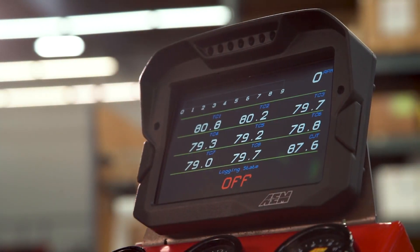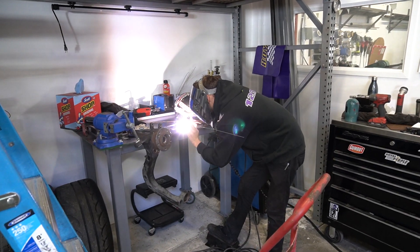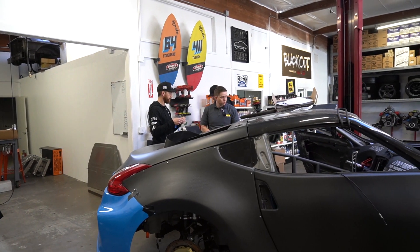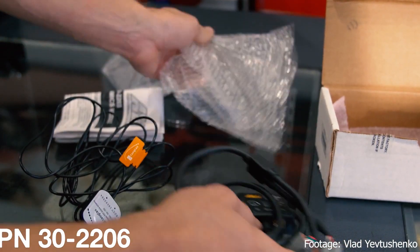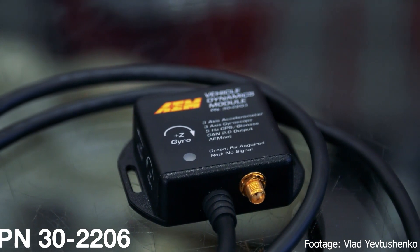This will make a huge difference and allow us to get a little more power out of the car reliably — being able to see how each cylinder is working instead of just raising the whole limit and hoping the whole thing stays together. Another module we have in the car is the vehicle dynamics module, which gives you your 3-axis accelerometer with roll, pitch, and yaw data.